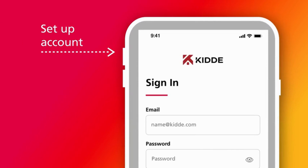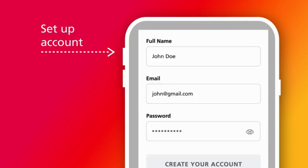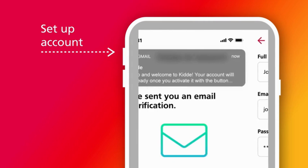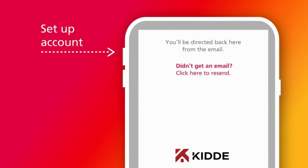Once the app is installed, open the app. Create a new account if needed or log in to your existing Kitta account. You can create an account by entering your first name, last name, email, and password. Then go to your email to verify your Kitta app account — be sure to check your spam folder. If you don't get an email, go back to the Kitta app screen and select 'Click Here to Resend,' and a new email will be sent to your account.